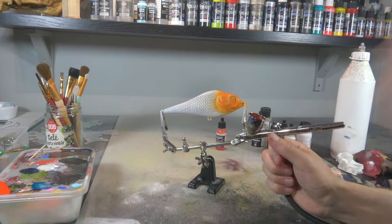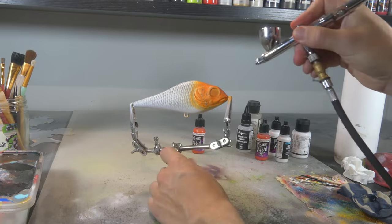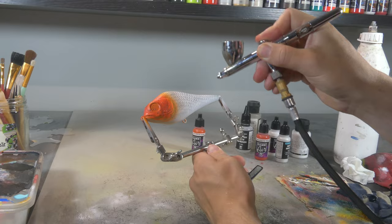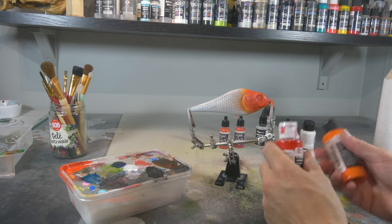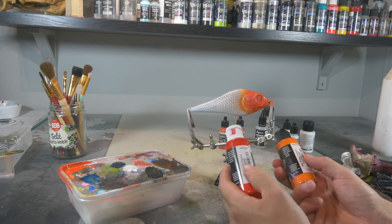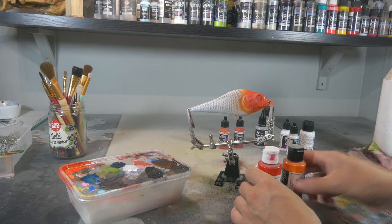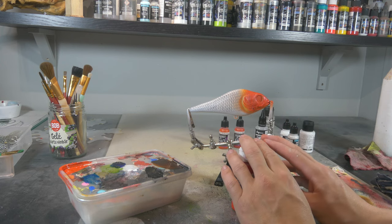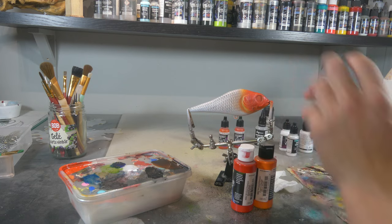Now with some Vallejo Bloody Red mixed with some metal medium, I'm gonna do the first red color layer. To create more texture and depth I'm going to dab a little bit of Wicked Opaque Pyro Red and Wicked Opaque Pyro Orange on there using my favorite paper towel. I'm gonna leave them as they are — not thin them down — because I want them to be very opaque so they leave nice little irregular spots and textures here and there.